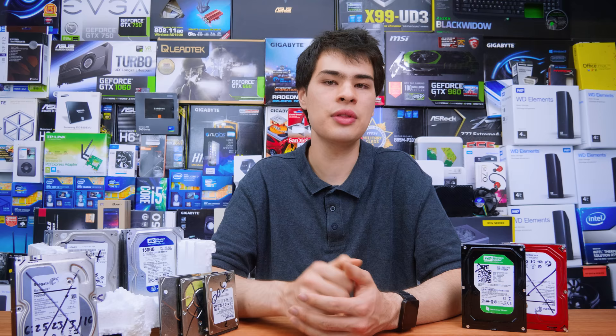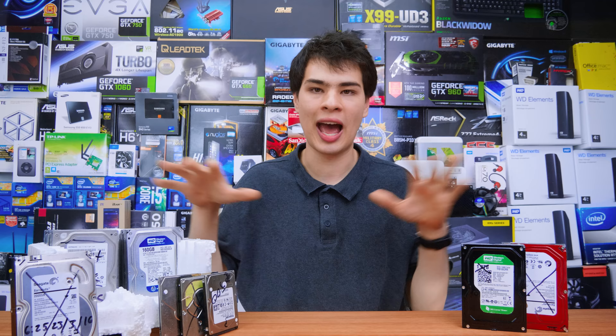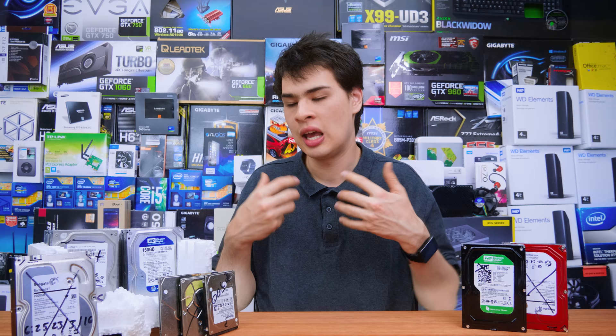A lot of people just throw their drives in the bin, and that is really the wrong way to dispose of your desktop hard drives. The best way to actually do so is to physically break them up into pieces. First off though, you want to do a boot and nuke — basically corrupting the drives, making them unable to read, write, or access any of your data. So if someone gets their hands on the drive, it's just going to be a big pile of corrupted data.